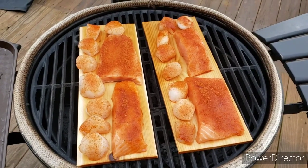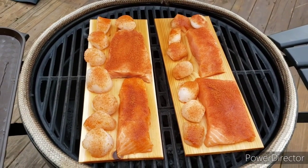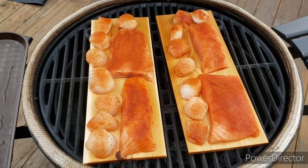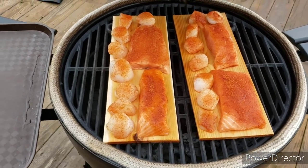There we are, got them on the grill with a little space between them so the heat can go around. We'll give that about 20 to 30 minutes — we'll check back on them in about 10 or 15 and see how we're doing.